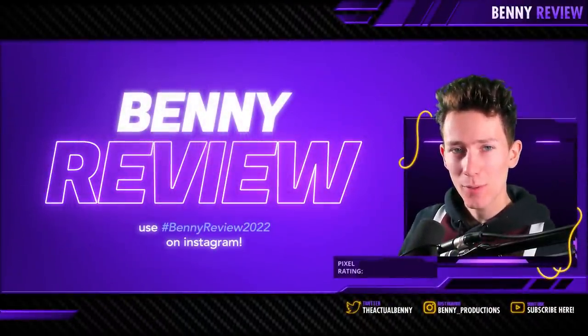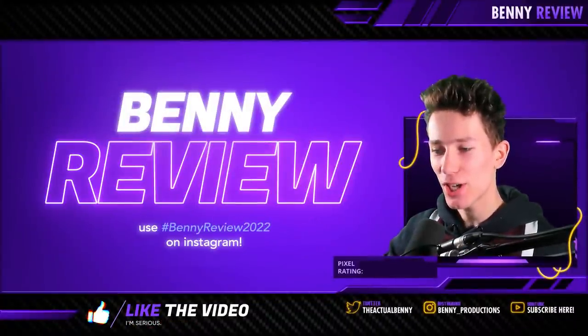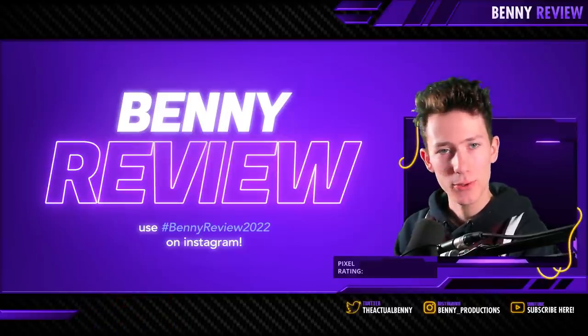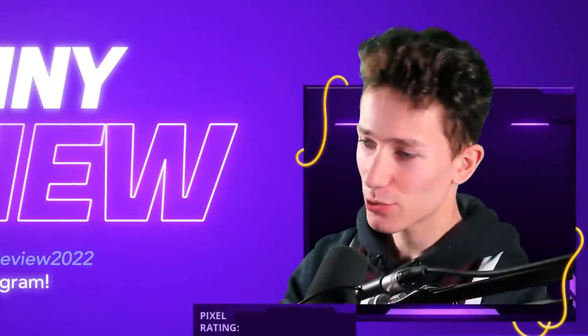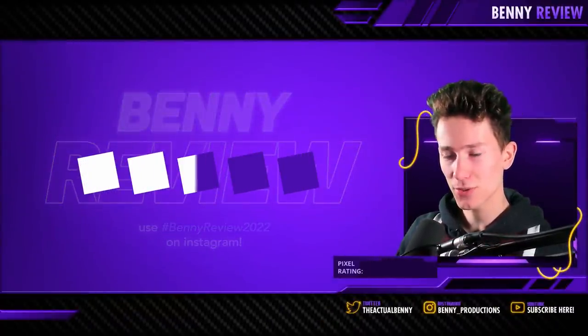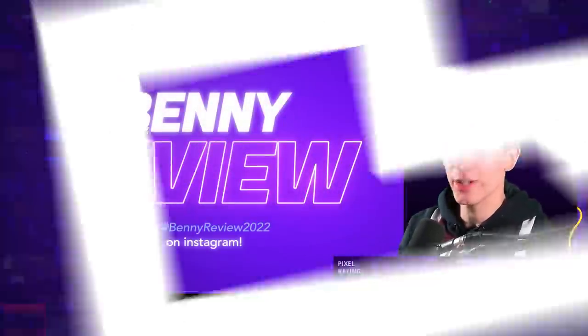Ladies and gentlemen, welcome to this brand new episode of Benny Review, the series in which I review your edits. To enter these videos, all you're going to do is tag hashtag Benny Review 2022 in your next Instagram post. Just like the previous time, I'm rating your edits with pixels — basically the same as five stars, except it's five pixels. Let's get into it.